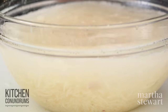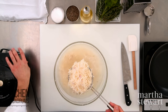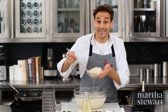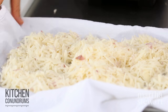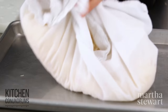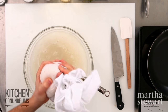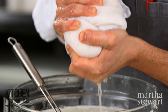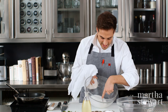Gently nudge the potatoes around in the water so all of that excess starch comes off. Then fish out the potatoes and place them in an even layer on a clean linen towel. Squeeze out all of that excess water, but leave a little bit behind so that the mixture stays together.